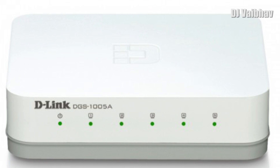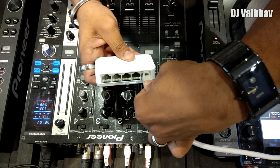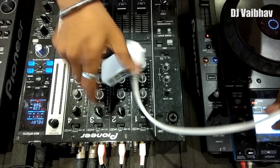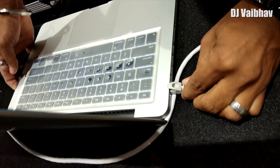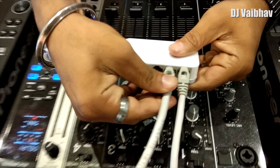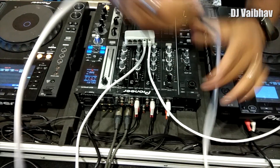Let's take the first RJ45 cable and connect it to the router switch and then to your laptop. Now let's take a second RJ45 cable and connect it to the router switch and to your first CDJ.